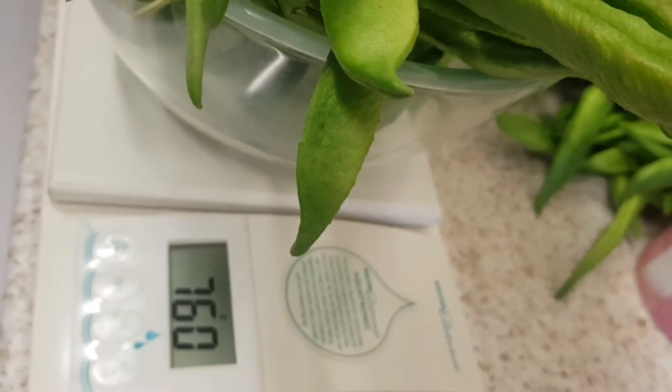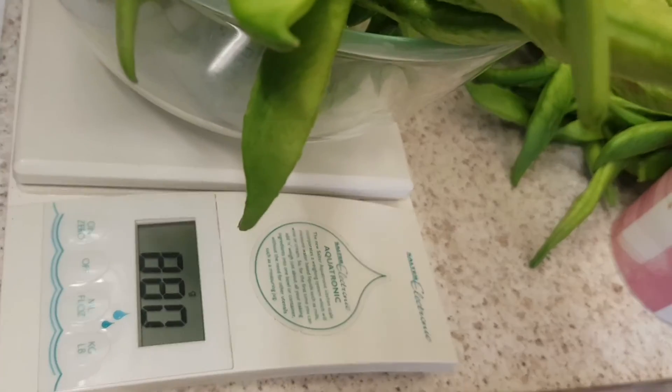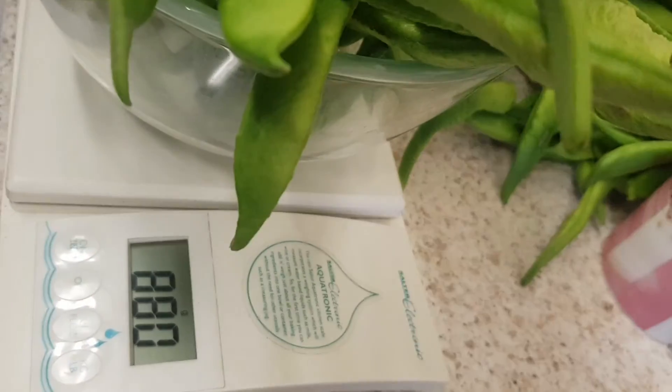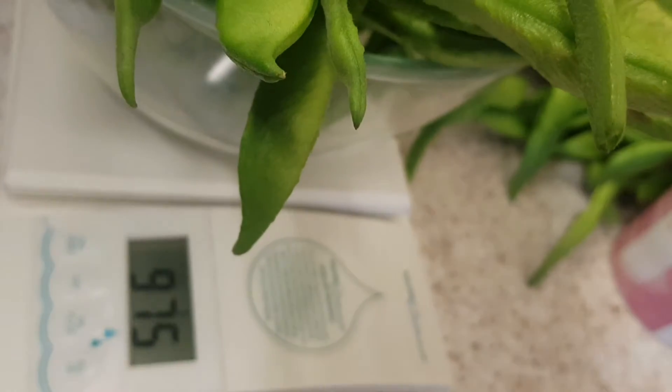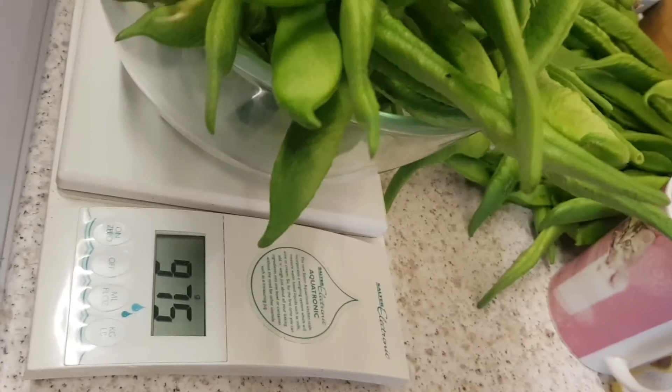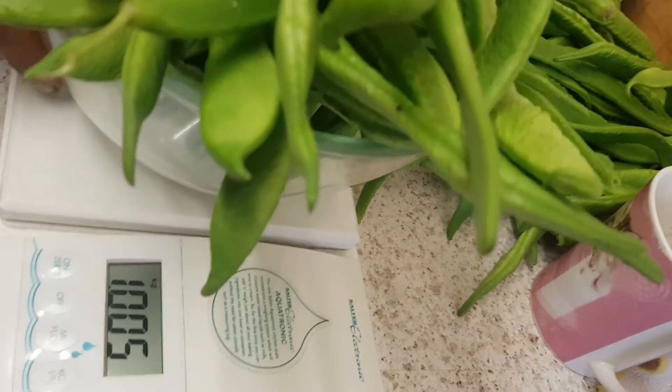Seven hundred and sixty-eight... nine fifty-nine... nine seventy-five. Let's see if we can get it roughly to a kilo. So that's a kilo for that one.